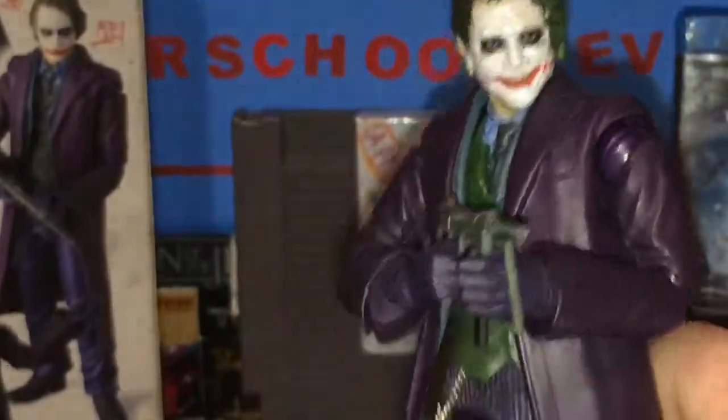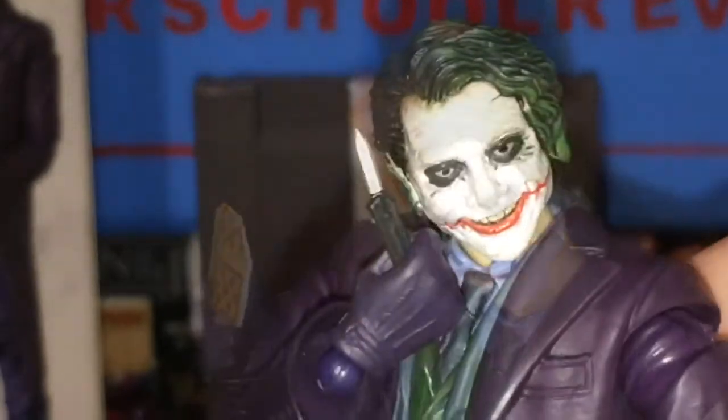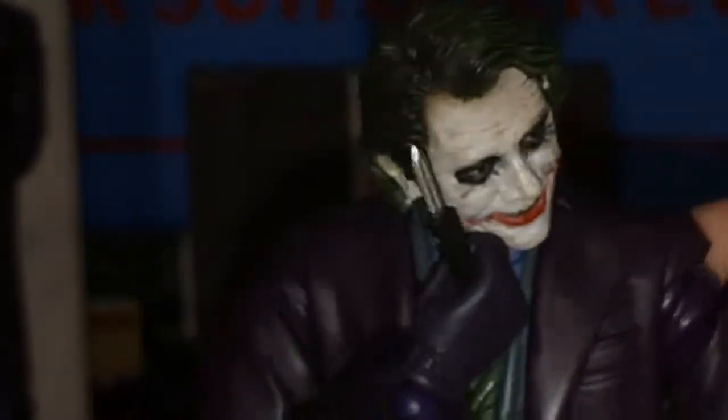So I have this figure with the MP40, which looks really nice and cool, or displayed with the cards, or with the fantastic knife.